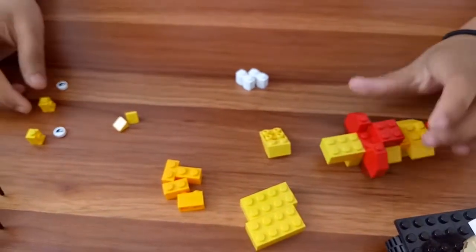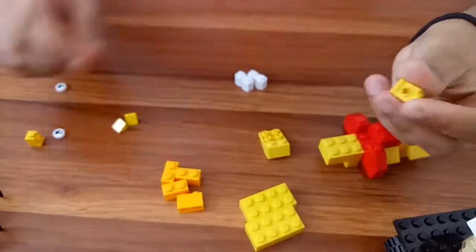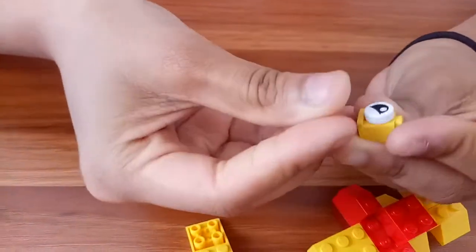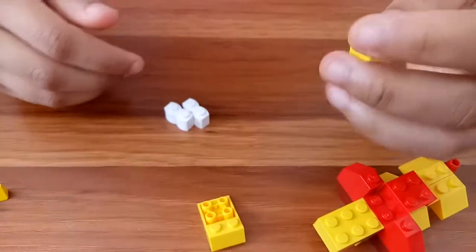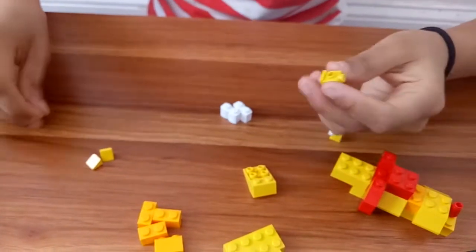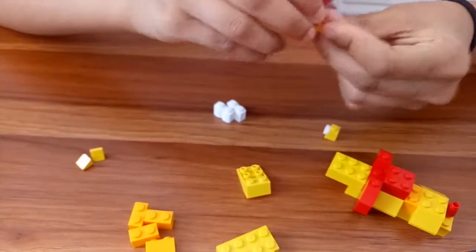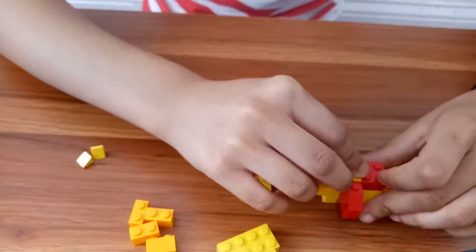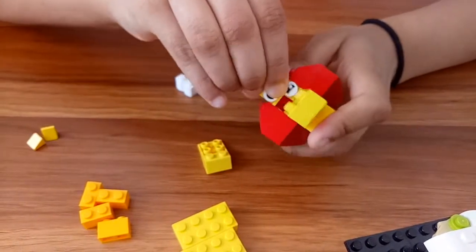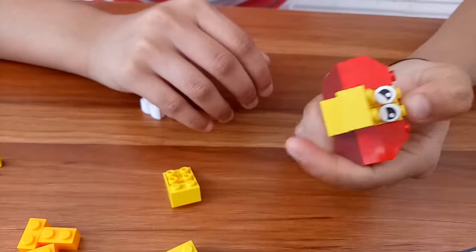Now we're gonna keep our lion down and move towards the eyes. You're gonna get this brick, take an eye and place it right here. Then you need the other eye and place it the same way we did before. Now we're done with the eyes.